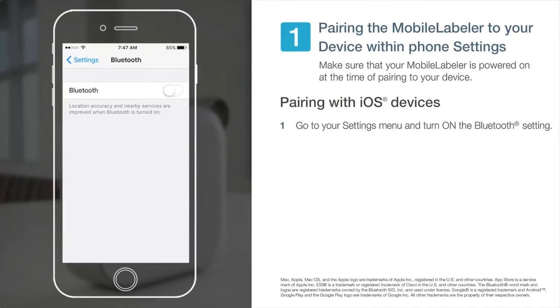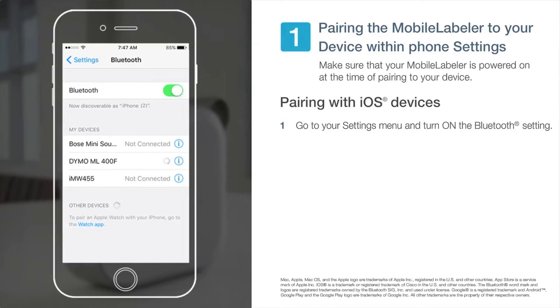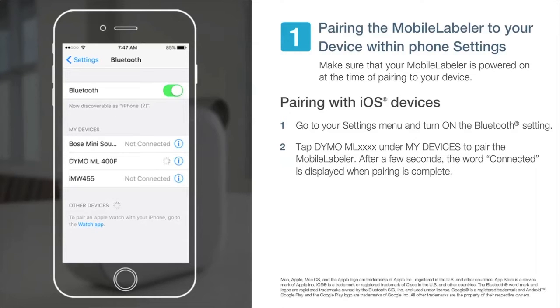For iOS devices, go to your settings menu and turn on the Bluetooth setting. Then tap Dymo ML under My Devices to pair your mobile labeler. After a few seconds, the word connected is displayed when pairing is complete.